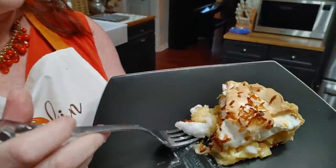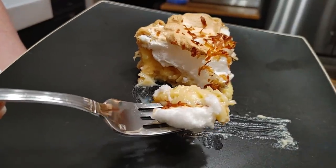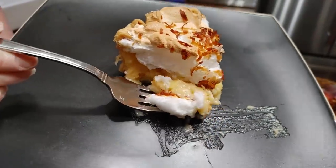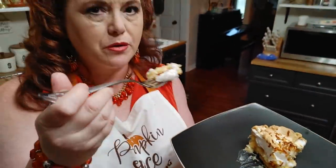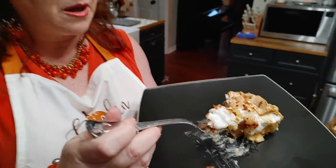It's dreamy — creamy, dreamy coconut. That toasted coconut makes it taste even better. Best coconut pie ever! It's so good you don't want to stop eating it. Thanks for watching Colored Valley Cooks — it's where we cook like mama did. Bye y'all, love ya!